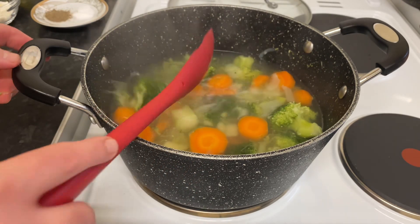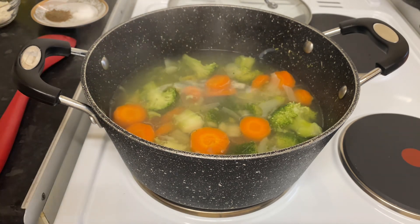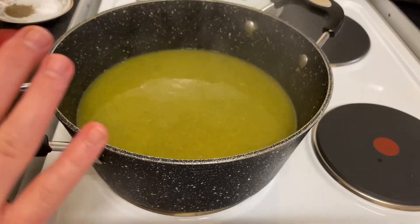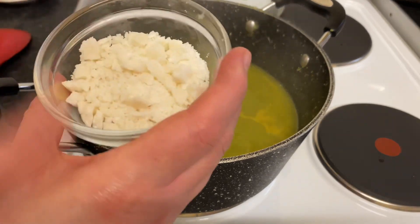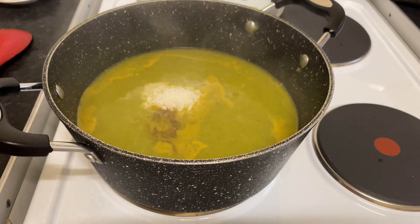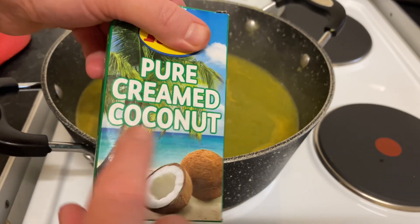Perfect — the broccoli cooked well and the vegetables are done. Now what I'm going to do is blend the vegetables. Here we go. Now we need to add the salt and black pepper, and coconut cream — we need about three tablespoons of pure coconut cream, you can buy it from any supermarket.